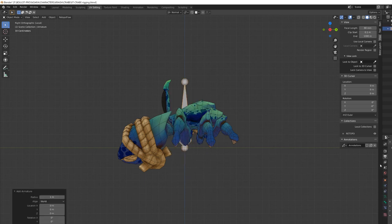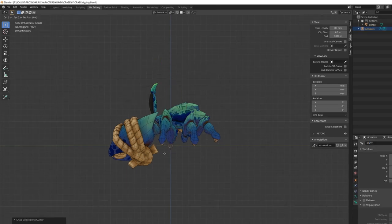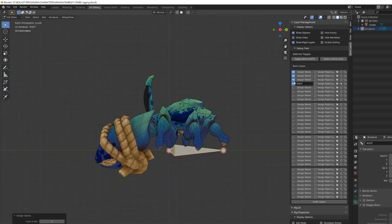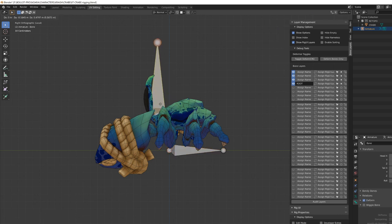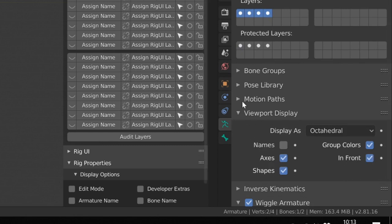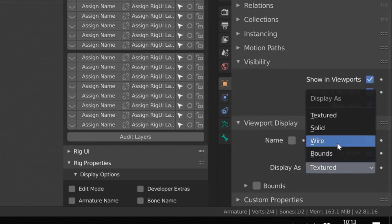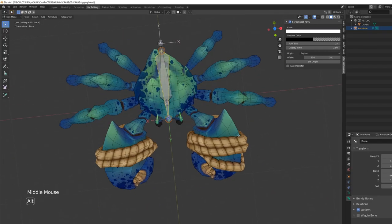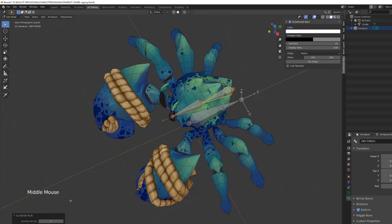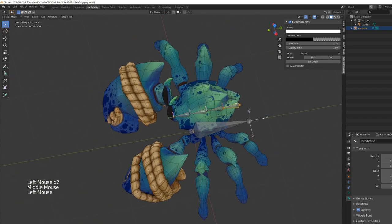The first stage is to create an armature and add the very first bone, which will be the root bone. Then I like to build the deformation armature, placing all the bones necessary to deform my character. When rigging, I like to display the bones in front of everything by selecting the in-front option, and I also enable wireframe visibility so I can see through the bones. Bone naming is very important to keep everything organized, and organization is one of the main principles of rigging. Even if a crab character should not deform since it's made of hard surface, I wanted to be able to squash and stretch it for animation purposes.